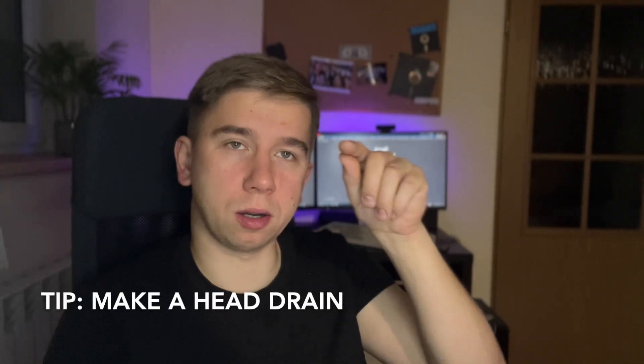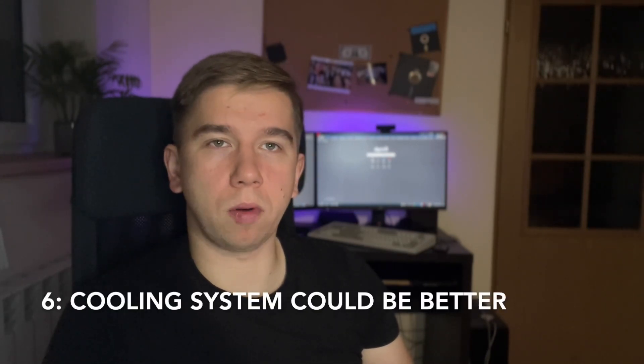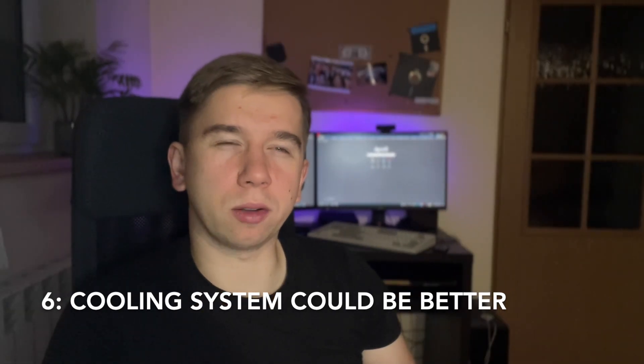Running the breather hoses to an oil catch can is probably the best option for that engine. Also make sure the oil drains go directly to the oil pan from the back of the head — that will help when you drift. One more thing: cooling. A bigger radiator is needed; these engines don't like to run hot. When the oil gets hotter it gets thinner, the bearings don't like it, the engine doesn't like it, and you won't like it either. I'm going to make a checklist for you.